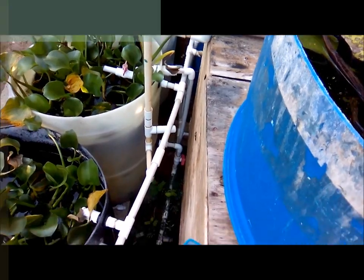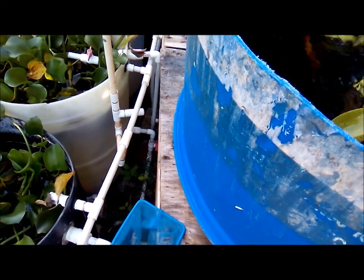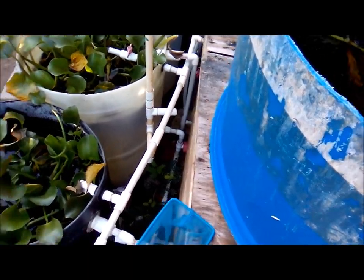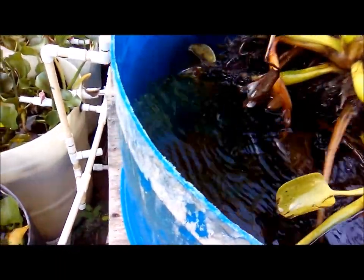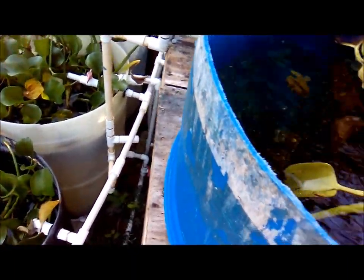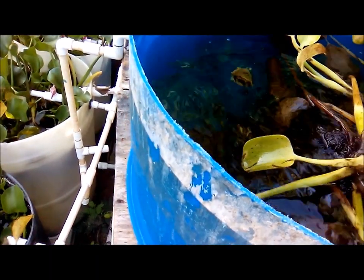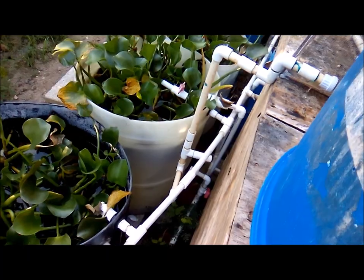Hi everybody, welcome to another episode of Fish Keeping in Jamaica. A few weeks ago I shared with you the fact that you can actually get your goldfish fry to speed up its color change by feeding it paprika. Looking at some of the comments made regarding this, some persons questioned whether this actually exists.